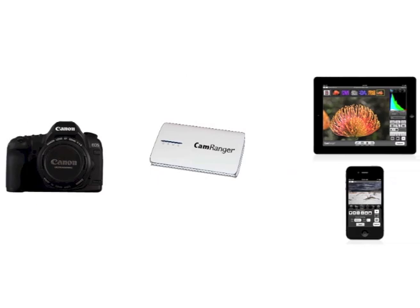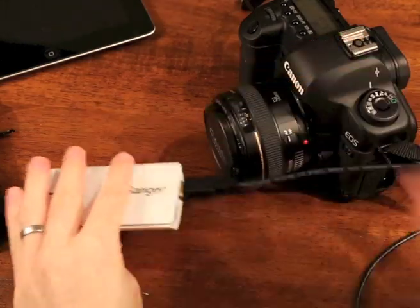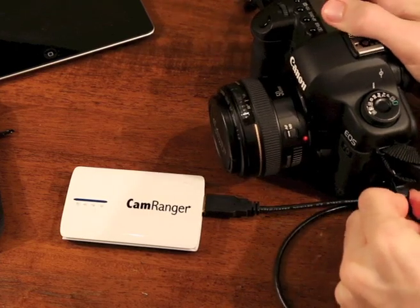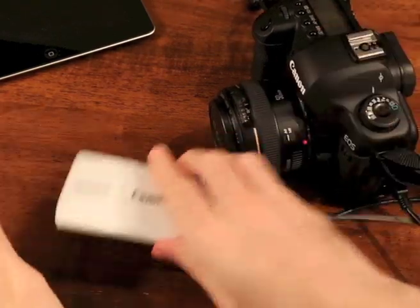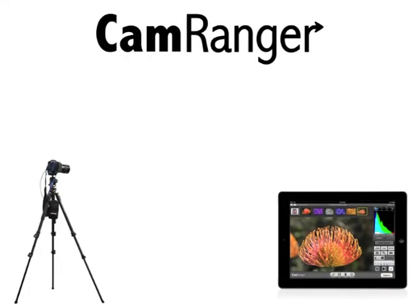You don't need the internet or any additional computers. CamRanger is easy to set up. Simply plug one end of the provided USB cable into your CamRanger and the other into your camera.